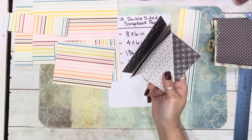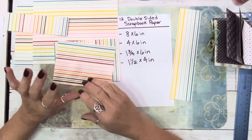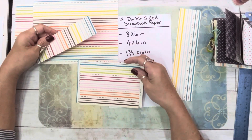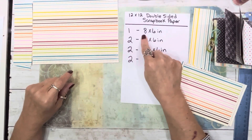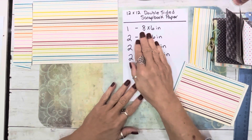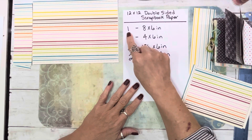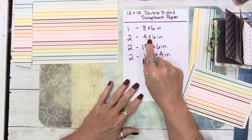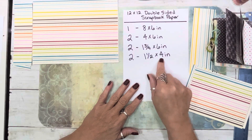Now I'm going to do two and I cut this one wrong, but I'm going to show you how we can fix it. Starting from a 12 by 12, you're going to make: one 8x6, two 4x6, two 1¾x6, and two 1½x4 pieces.